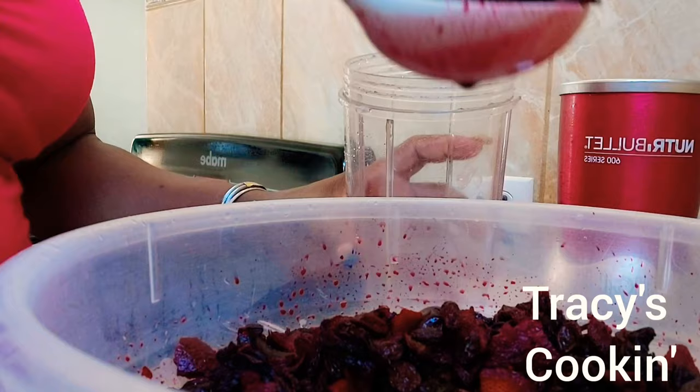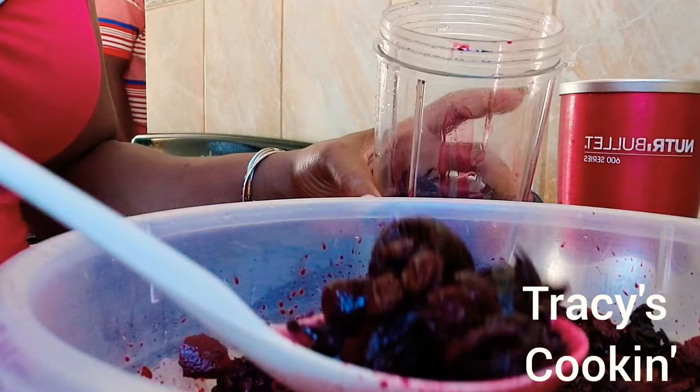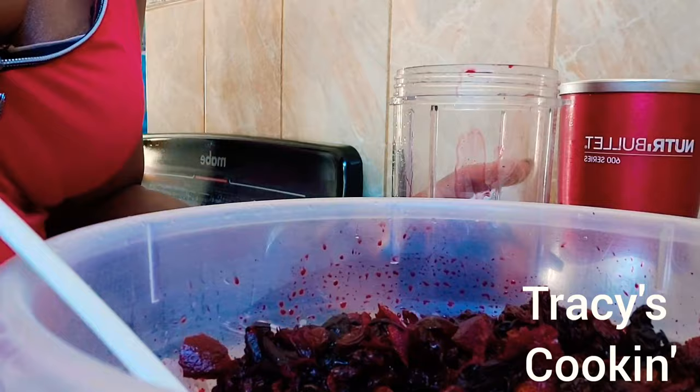Here I am about to puree the mixture. We have everything mixed in this big bowl, all ready to puree for that cake.